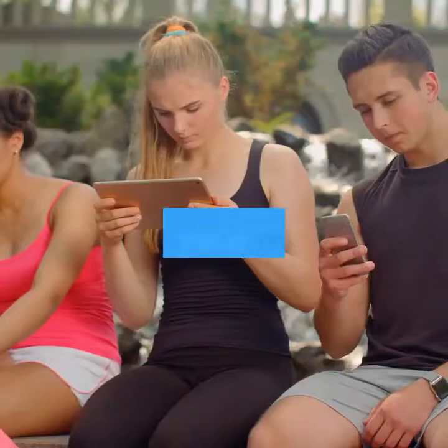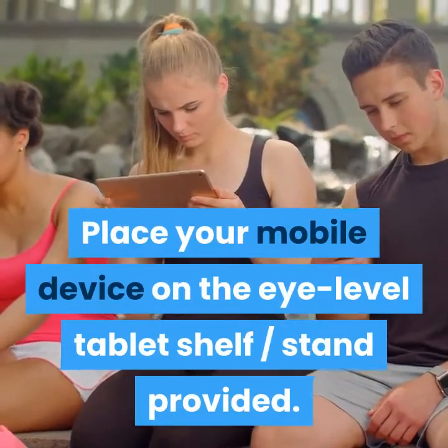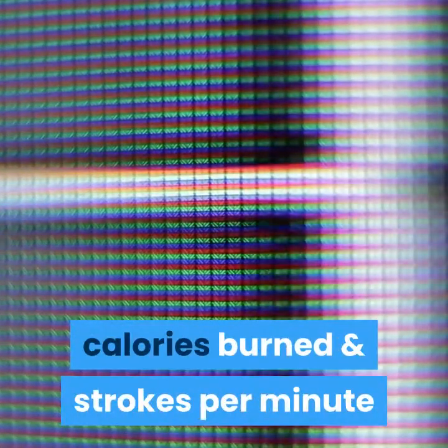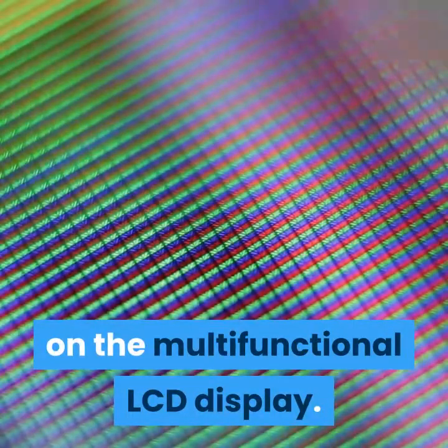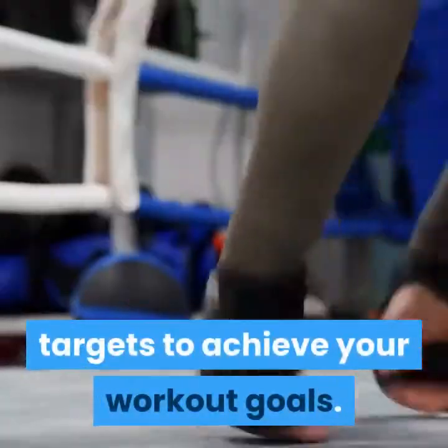Place your mobile device on the eye-level tablet shelf stand provided. The LCD display measures time, distance, calories burned, and strokes per minute on the multifunctional LCD display. Push yourself even more and work towards targets to achieve your workout goals.